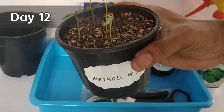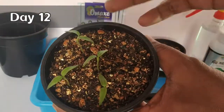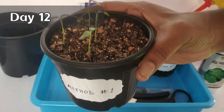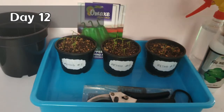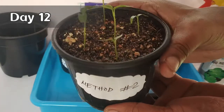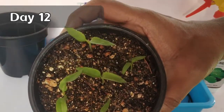It has been 12 days since we started this experiment. Only four seeds out of five have germinated in method number one. For the other two methods, I got 100% germination — especially in the case of method number two, where the seedlings look much bigger than those from the other two methods.